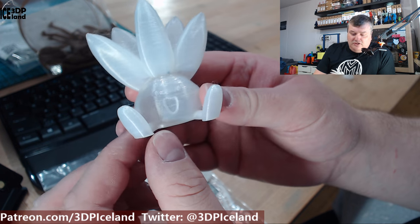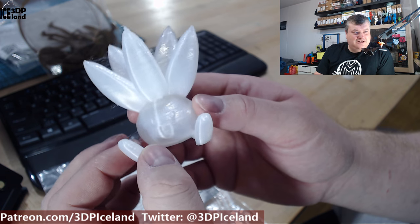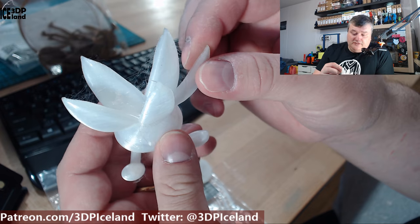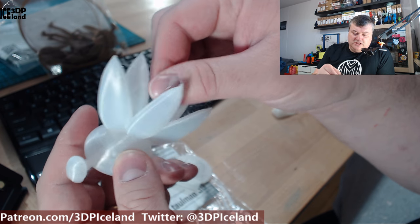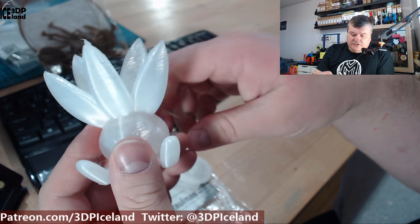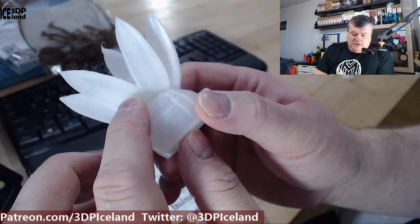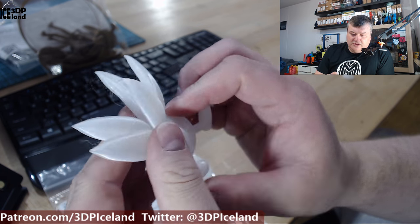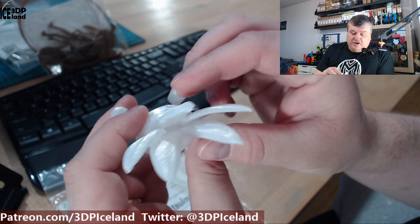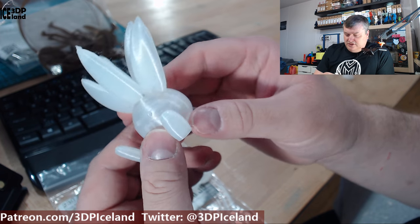Then I printed out this model. This is maybe not a typical nylon print model, but this is an artist model by Gareth, and here I got a little bit of stringing. It's much less stringing than I would expect for a nylon — just very fine thin strings that can easily be removed. Otherwise the print quality on the backside is really smooth, with no issues printing those fine details in the tips, coming out excellent. This nylon was performing much better than I hoped for a filament printed without a part cooling fan.